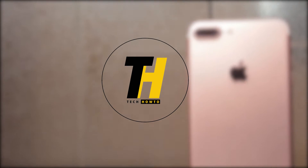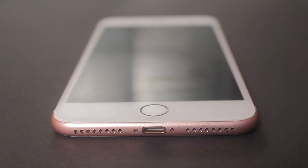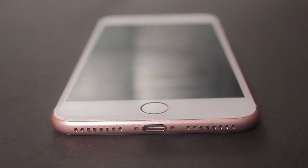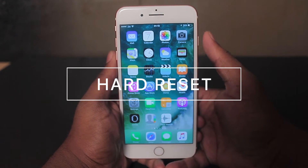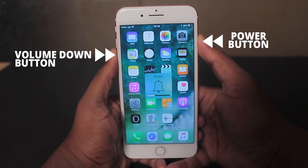Hey guys, welcome to Check How To. Today we are going to talk about how to reset your iPhone 7 Plus. In iOS 10, to force restart your iPhone 7 Plus, just hold the power button and the volume down button and wait two seconds.